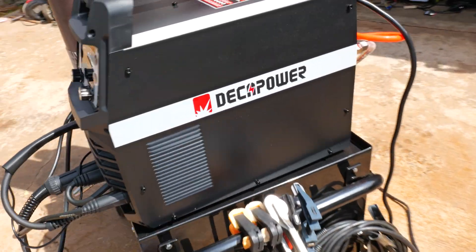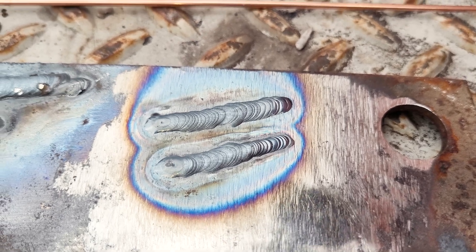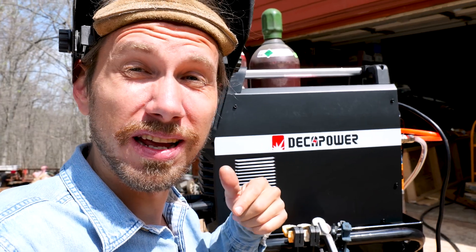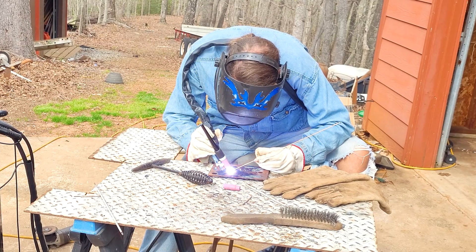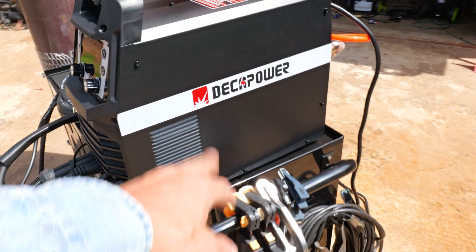Alright, I got this Deck of Power welder. This is a multifunction welder, 110 volts, 220 volts — MIG, TIG, stick, plasma — you name it, it can do it. Let's get in here and test it out, put it through its paces and see how it does. Alright, here we go. Deck of Power.